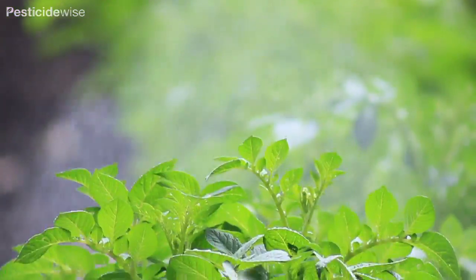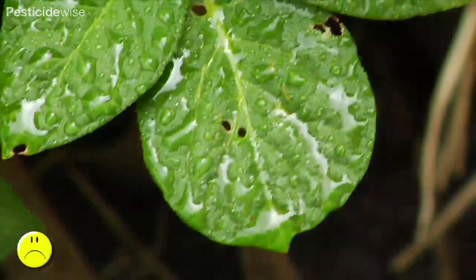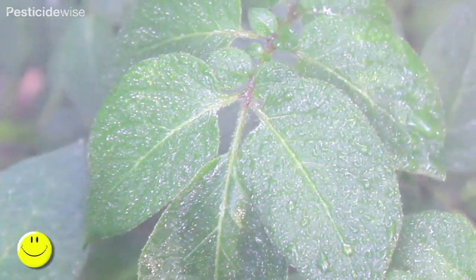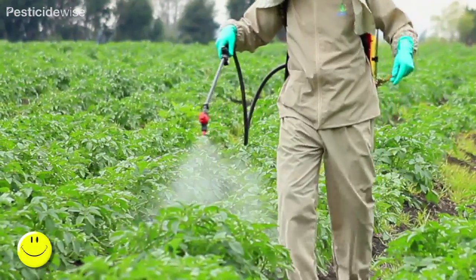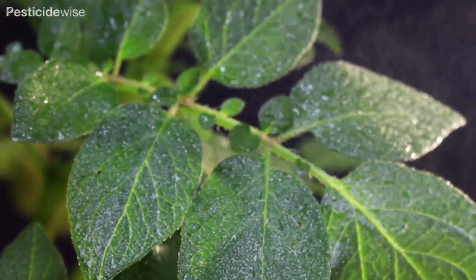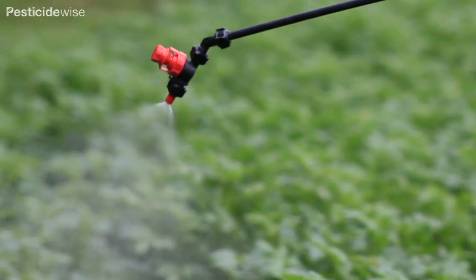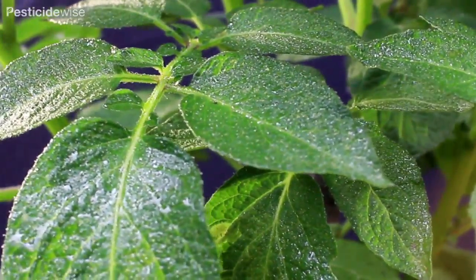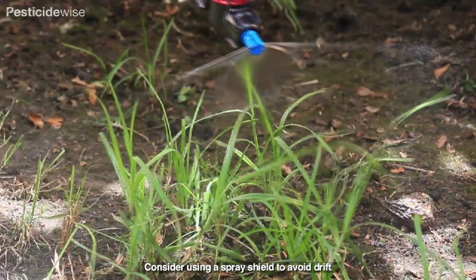Avoid spraying too much pesticide so that the drops run off the leaves — this is too much. Check that spray is reaching the leaves of the potato canopy that are lower down, as well as those at the top of the canopy. Contact insecticides and fungicides will only control the pest where the spray has made direct contact with the pest. So check that every leaf and stem that is sprayed has a cover of drops over the entire surface.